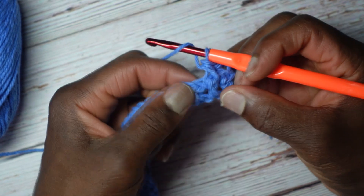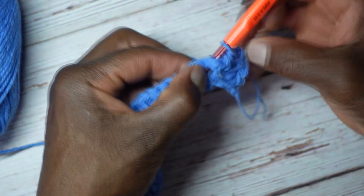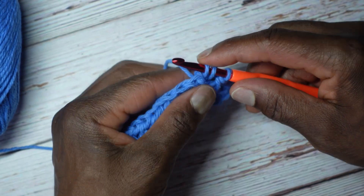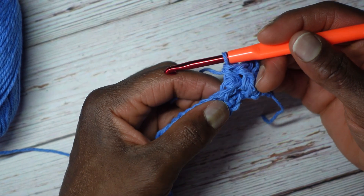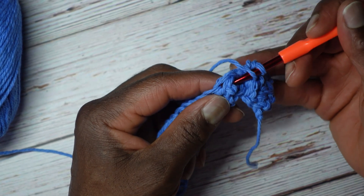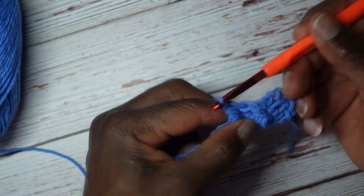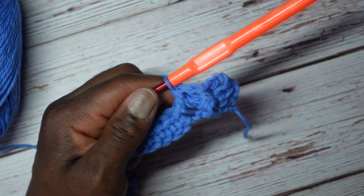Yarn over — now it's time for the back post. Here's the next stitch. Come from the back, just on the right side of the stitch, out to the front, then go back out to the back just on the other side of that half double crochet. Yarn over and pull through for 3 loops. Yarn over, go through everything. One more front post half double crochet: from the front on the right side, out to the back, bring it back around, out to the front just on the other side, bring yarn forward to yarn over, and pull through for 3 loops. Yarn over, go through everything. So I'm going to continue alternating between back post and front post half double crochet and I'll see you at the end of row 2.